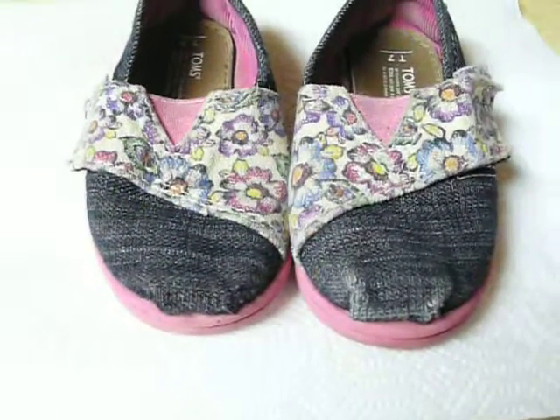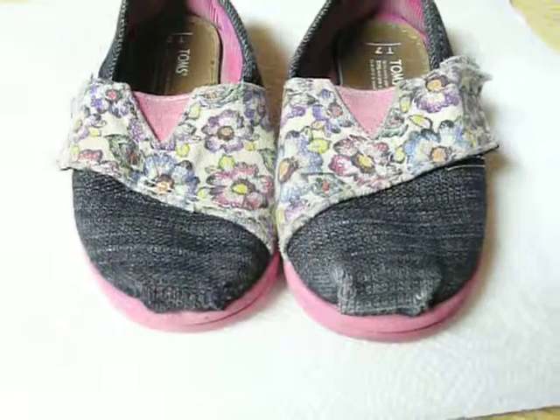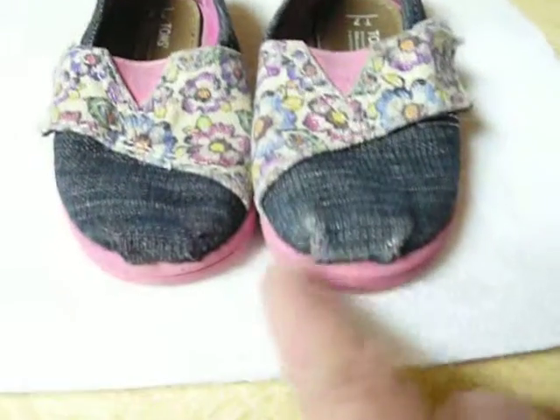That is how you fix fabric shoes to cover up wear and tear.